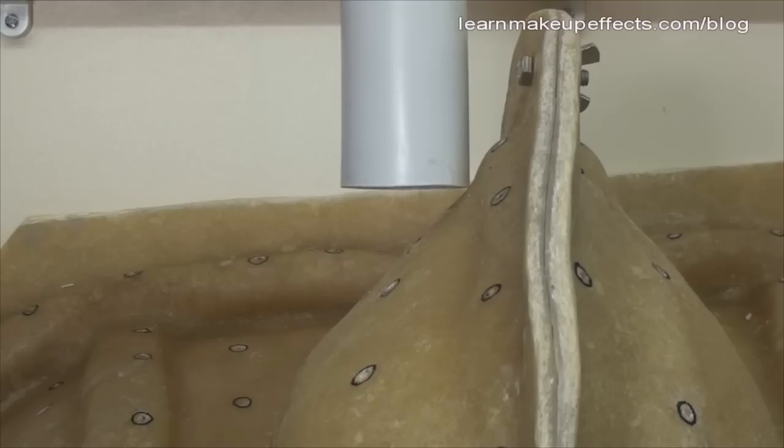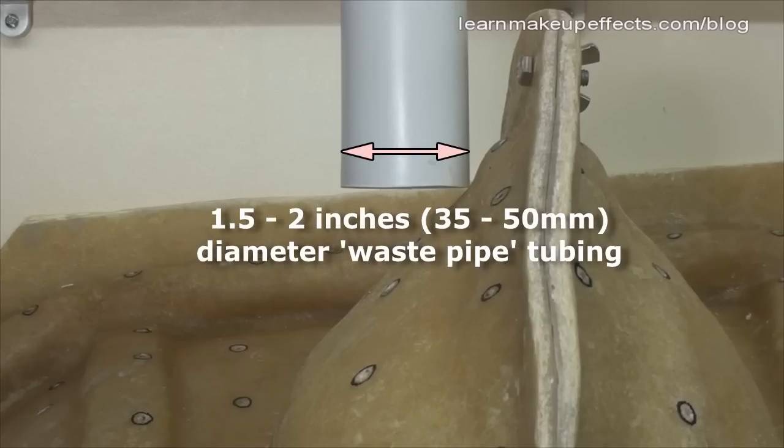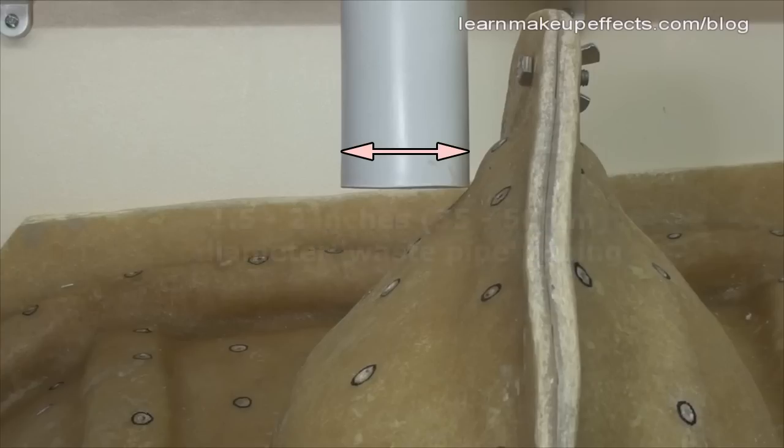Once all the holes are drilled, we need to fit a length of tube to the jacket to allow silicone to get into the mold. I'm using a plastic waste pipe from a plumbing supplier — it needs to be about an inch and a half to two inches in diameter at least, because silicone is a thick liquid and won't flow through a tube that's too thin.